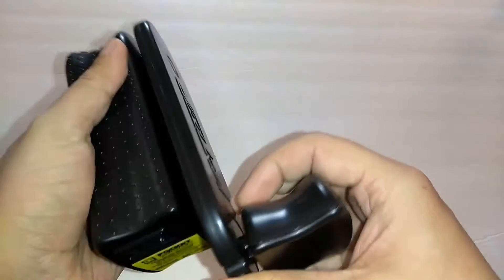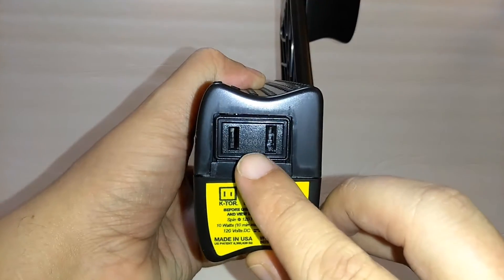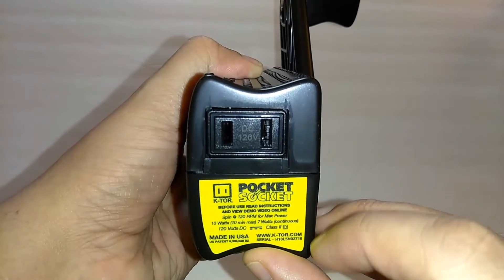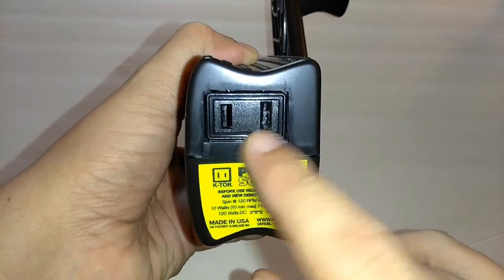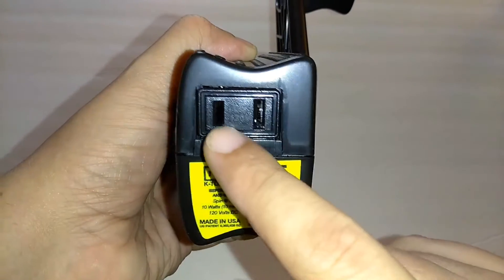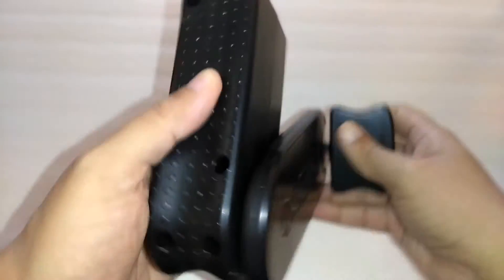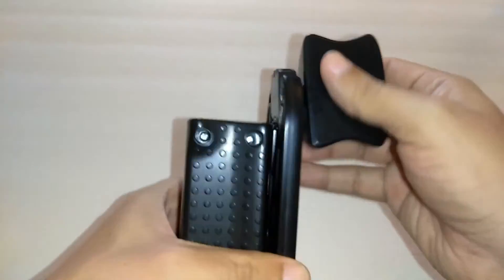You just pop this open here and boom — as you can see it says 120 volts DC. This is what makes this hand crank generator unique: it comes with the AC power plug. It's pretty large — this is a very unique hand crank generator, the biggest one I've seen.